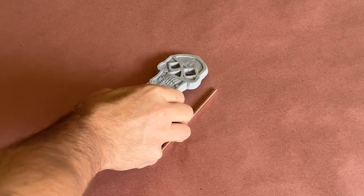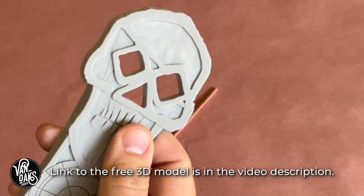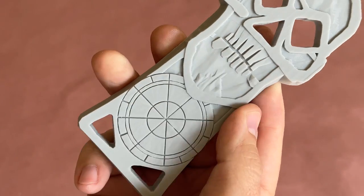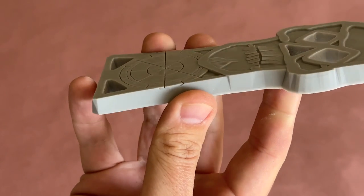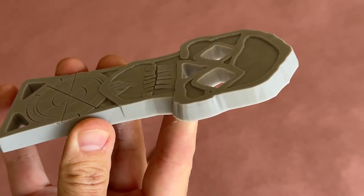This is One-Eyed Willie's Copper Bones key from the movie The Goonies. It's a prop that we see for less than 20 seconds in the movie. Thankfully, someone decided to make a 3D model of it and put it online for fans of the film to make one for their collection — and that's exactly what I'm going to do.